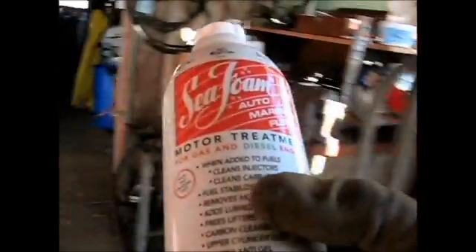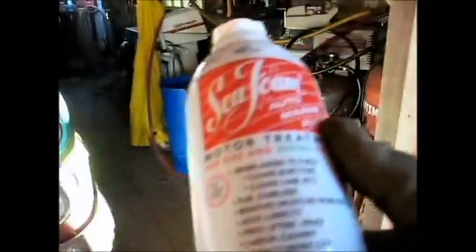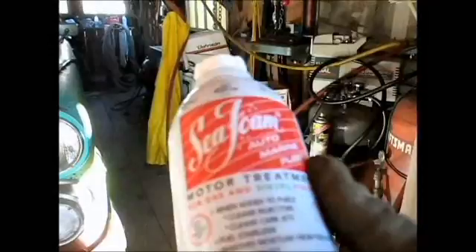This is that Seafoam I was talking about. I got seven gallons of fuel for the Toyota, and this is supposed to be like a whole can to nine gallons if you want to give it a pretty rugged treatment.